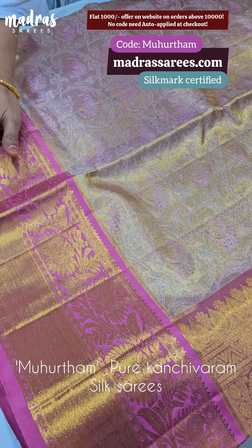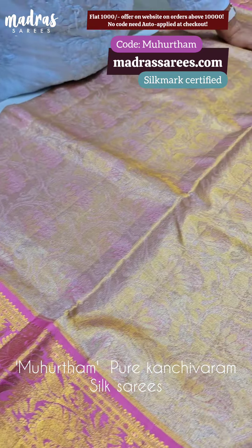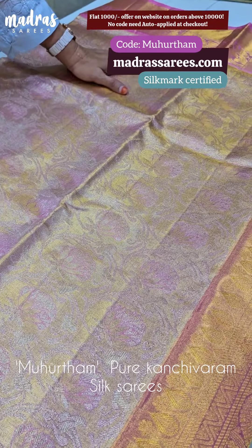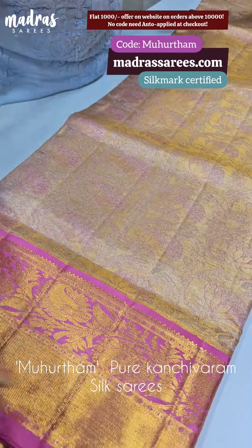Both sides have equal borders. Let me move on to the pannu. Pure gold. When it comes to the blouse piece, this is pure hand work. This particular joint is the authentication of the sari.